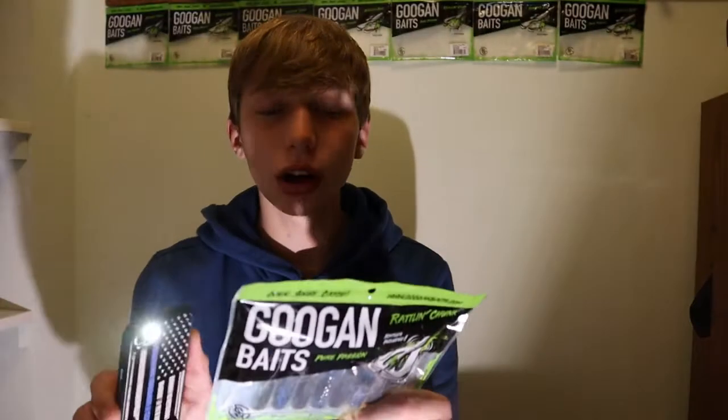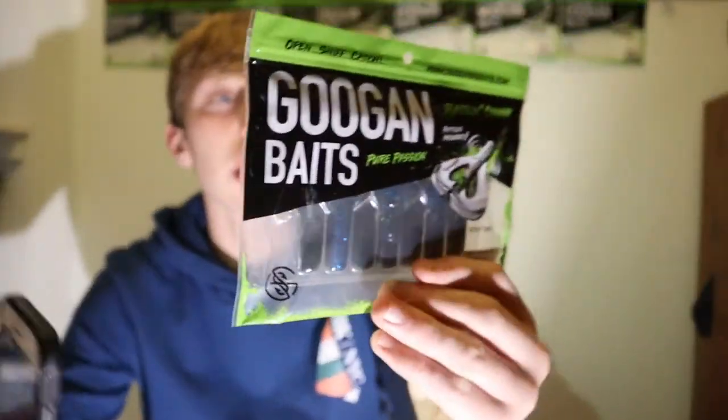I got the Okeechobee Craw color. I ordered these in October, the beginning of October, and right now it's almost December. I was planning to use these in the late fall but it's almost winter now. We're not gonna be able to fish these because the water - it's still open water right now but it freezes at night and then it melts during the day. It's like 30 to 39 degrees during the day and then low 20s to low 30s during the night.